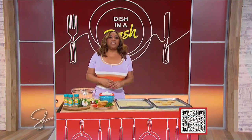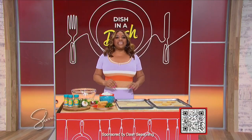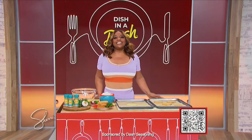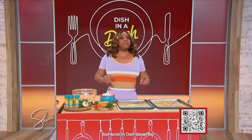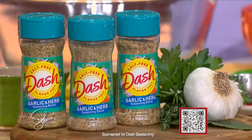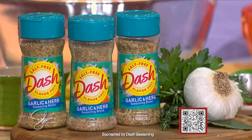Today's Dish in a Dash recipe is a twist on something you might have seen on social media. We're making savory cloud bread and it is as light and delicious as it sounds. This recipe is so easy because there are only four ingredients, including Dash garlic and herb seasoning blend. Dash seasonings are the perfect salt-free way to complete almost any recipe, even bread.